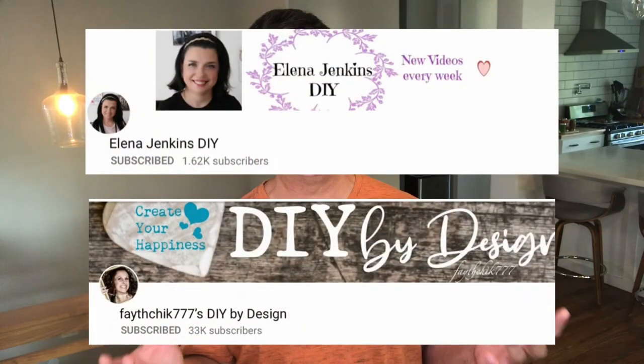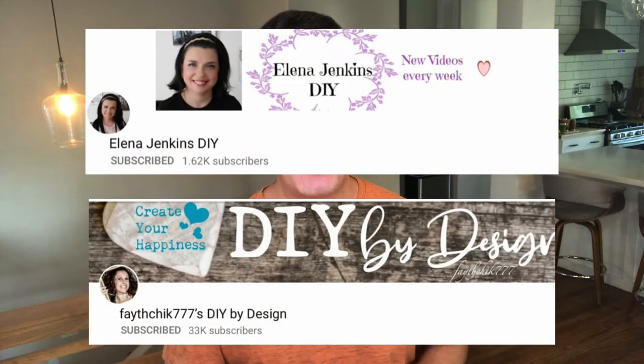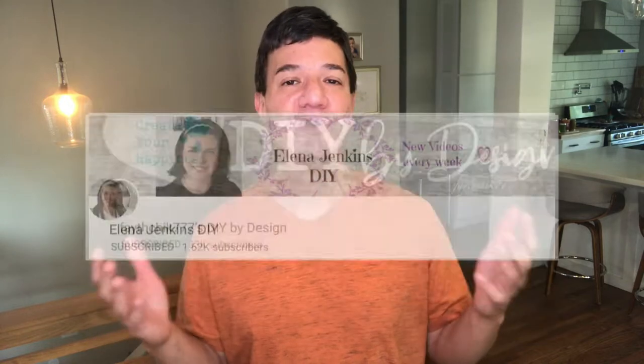This challenge is hosted by Yelena at Yelena Jenkins DIY and also Linda at Faithchick777's DIY by Design. Both of these ladies are incredible makers and they focus on things like DIY projects and home decor, and I encourage you to go and check them out. I've got links to their channels in my description box below, as well as a link to the playlist where you'll find the videos from all the makers participating in this challenge. Please go ahead and show them some love and support and let them know that Kimo Craft sent you.